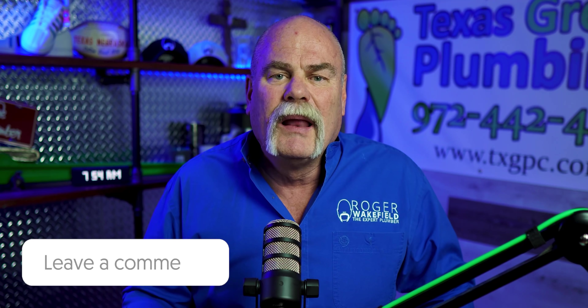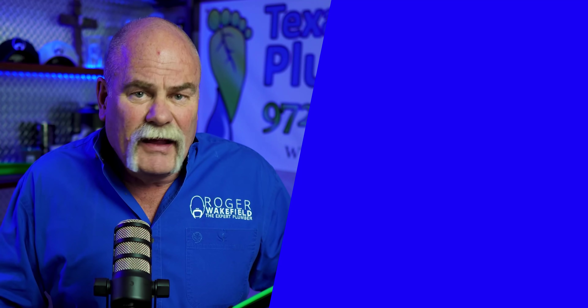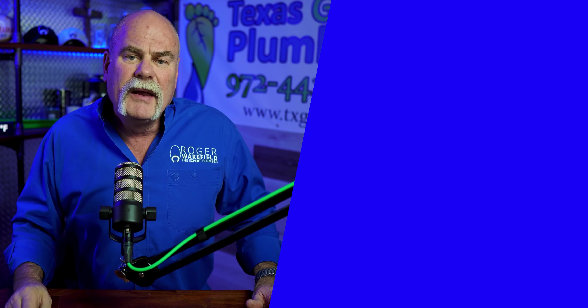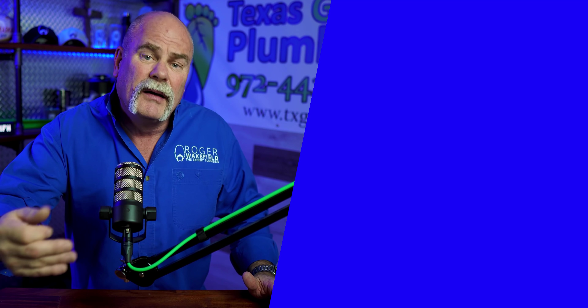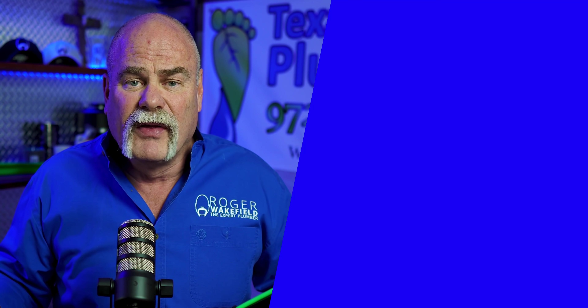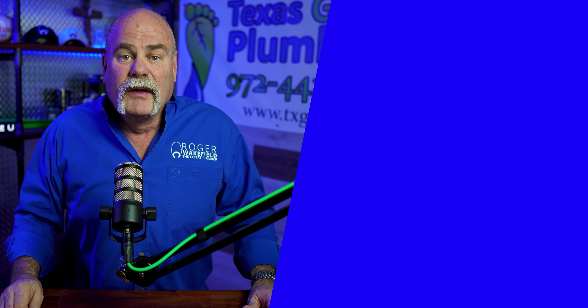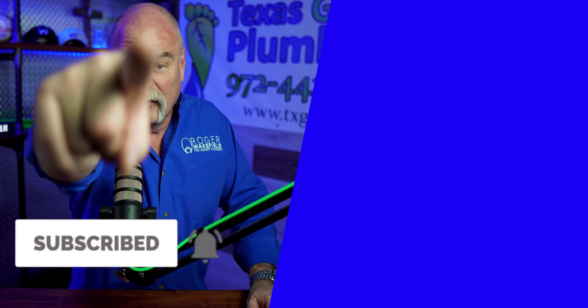If you've had any products that you've used that have failed on you, please leave a comment down below and let me know what they were and what kind of problem you had. And if you've used any of these and they've worked great for you, let me know that too. I don't mind seeing that it can work right sometimes — I just know most of the time these are fittings you don't want to use. I'm Roger Wakefield, Elite AP, the expert plumber. I'll see you in the next video if you don't get flushed.